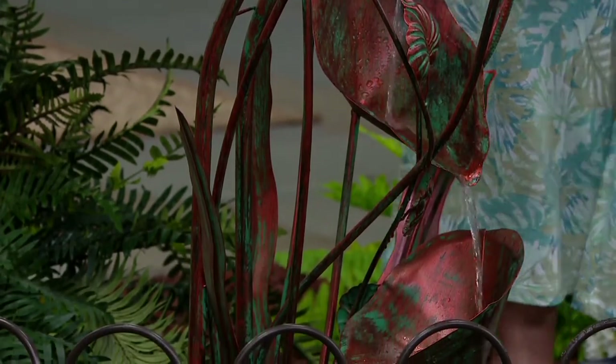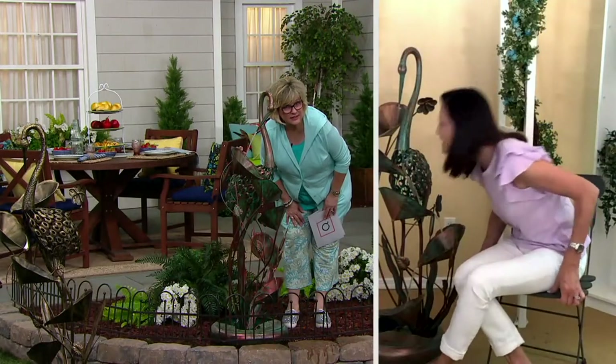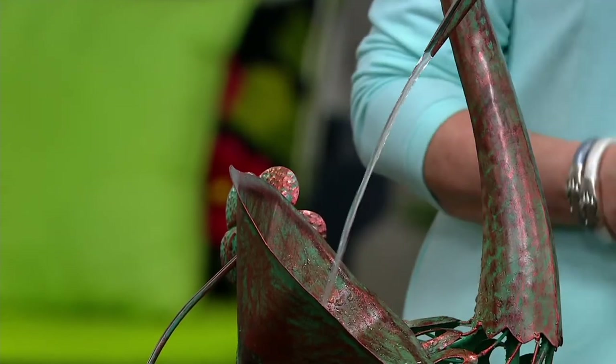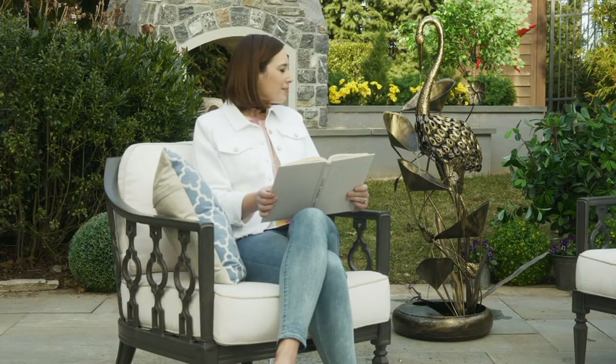Listen to the sound. Isn't that gorgeous? It's so refreshing. Once you have it assembled and running, all you need to do is add water, as the water might tend to evaporate a little on a hot day. Just add some water with your hose or a pitcher to the bottom so you have enough water to recirculate through.